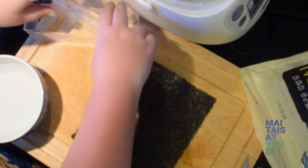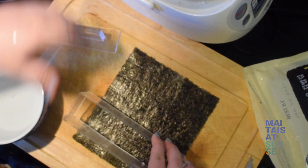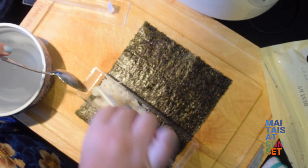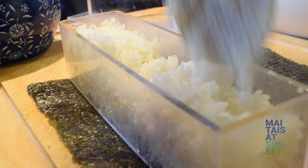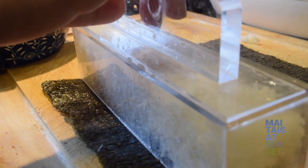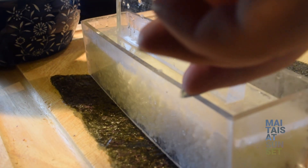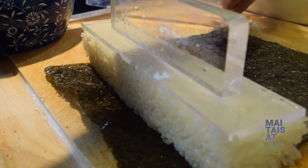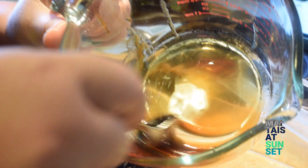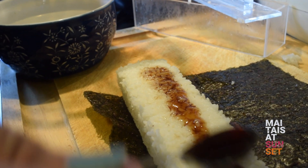After you master the Spam Musubi, why not try other popular Hawaii versions? One of my favorites is Mochiko Chicken Musubi — it's just substituting the Spam. And you can substitute pretty much anything: hot dogs, sausage — I would just cut them lengthwise so you have a flat side to sit on your rice — fish, fried tofu as a vegetarian option, even scrambled egg. Pretty much anything that tastes delicious with rice would be perfect.